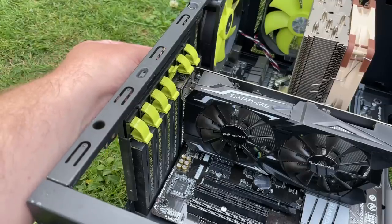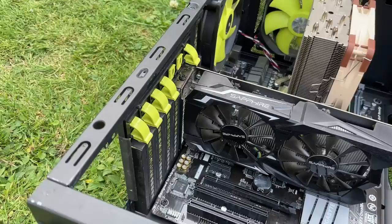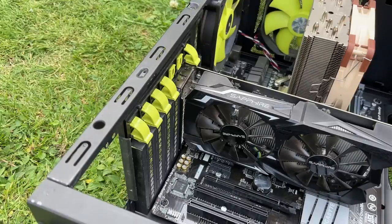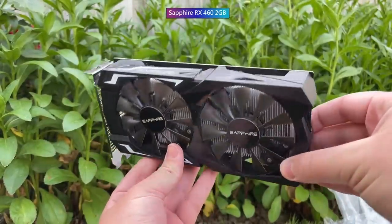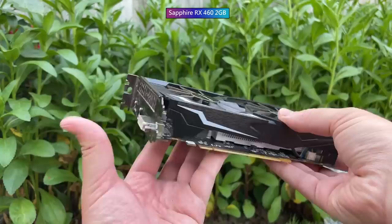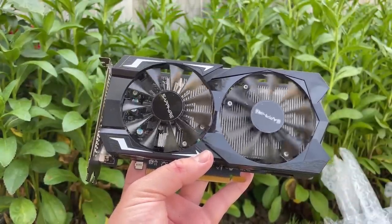Moving on to the graphics card now, which is held in place by these screwless clips. I do like a screwless design case — it makes things easier to remove and upgrade. Please ignore the fact that the card has still been screwed in regardless. Now, it was described as an RX 460, an entry-level GPU from 2016. They came in 2 or 4GB variants, and of course I was hoping for the 4GB card, but it wasn't meant to be. What we got was the 2GB Sapphire version, which will be more limited in games, but still, for the price of the system as a whole, it's not a bad inclusion. Could have been worse — it could have been a GTX 460.